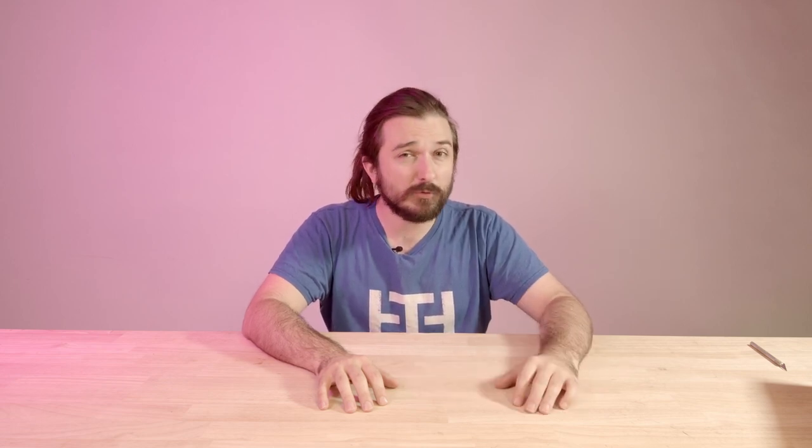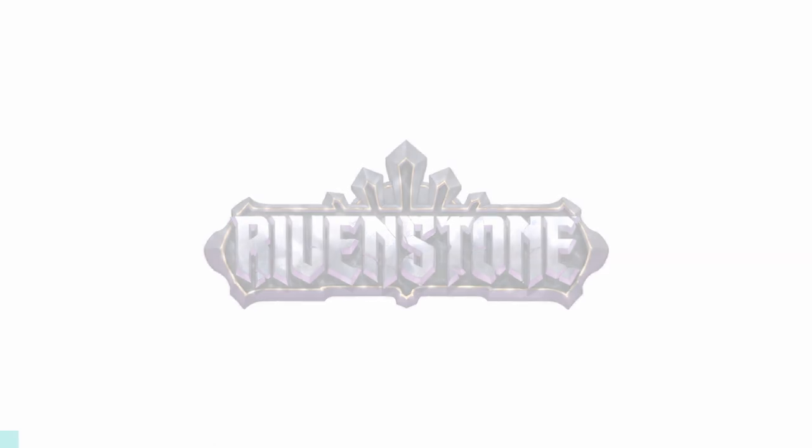The core elements of this diorama are going to be models from our awesome sponsor today, which is the new game Rivenstone, coming out from the creators of Broken Anvil Miniatures. I'm super pumped to have a look at what they've sent us. These are early promo models of the upcoming game, so I'm super excited to get to be one of the first people to look at them outside of their studios.